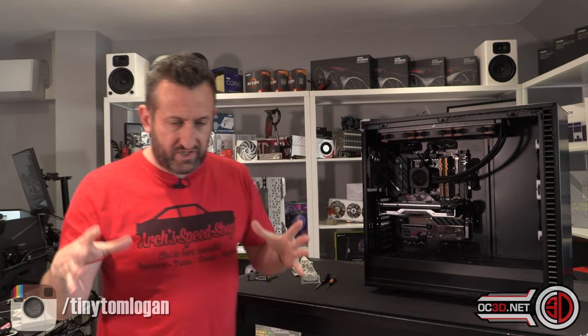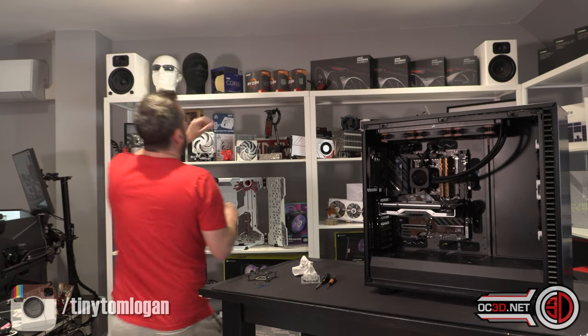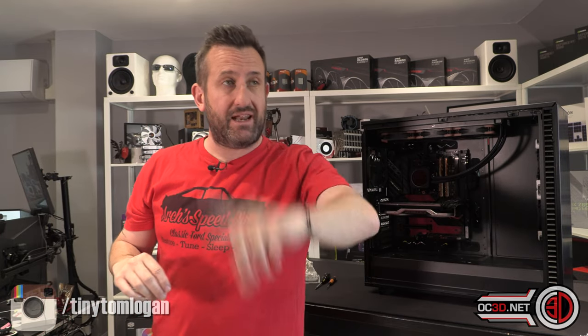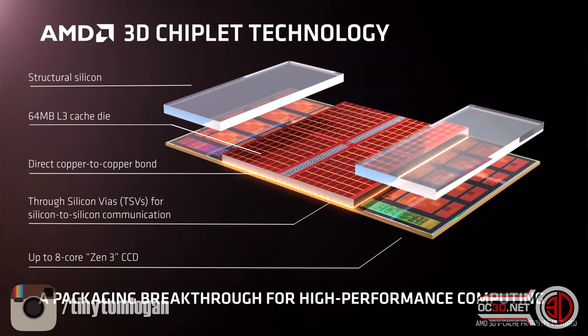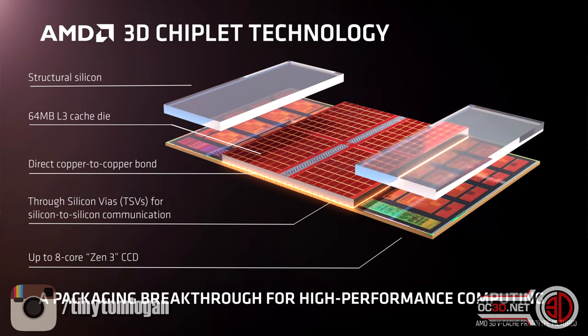Effectively what AMD have done is they've taken a 5800X - which was quite strange, because that was the one processor out of the stack that they didn't want to send me originally. I got the 5600X, the 5900X, and the 5950X. So the 5800X wasn't something they wanted to send to media. But what they've done is they've taken that and put some L3 cache on top of the CPU stack. There are two visible chips: the big silver one at the bottom is actually the IO die, and the small one at the top is the CPU itself.